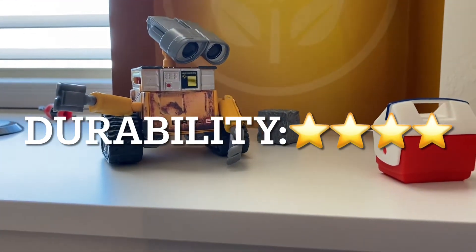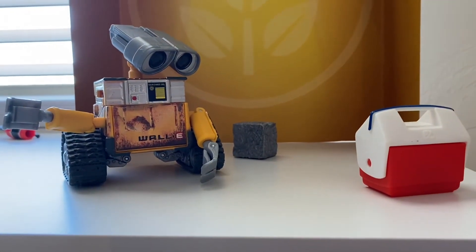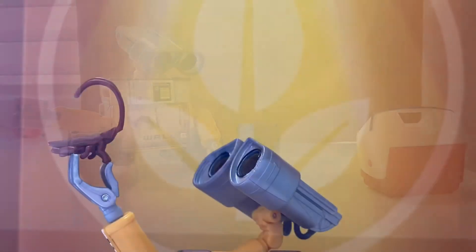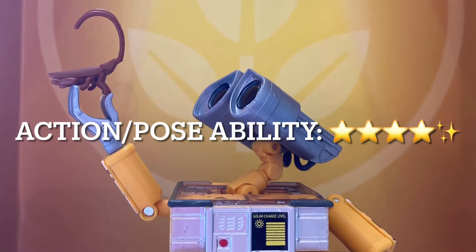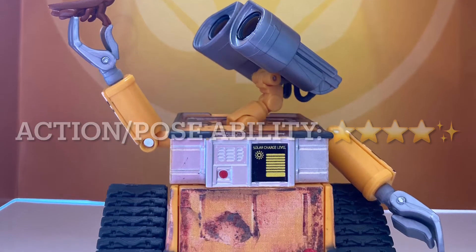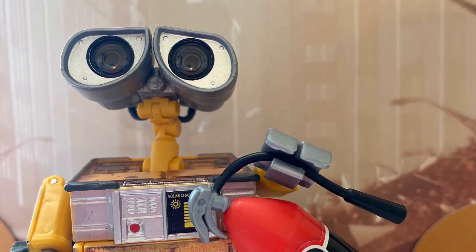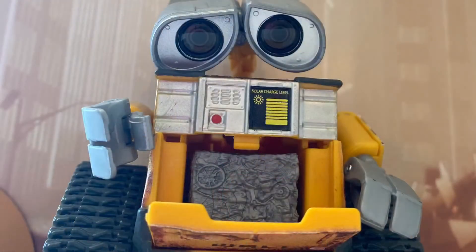For action and poseability, he has lots of great poses you can put him in. I'm going to give him 4 and a half out of 5 stars for action and poseability. I took off half a star just because his joints are so loose — it is hard to keep some of those poses in the way you put them.